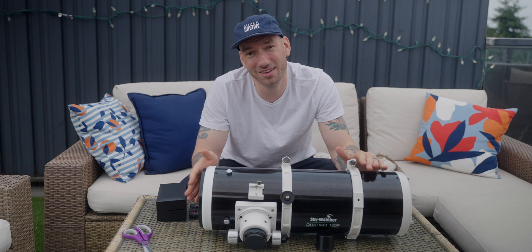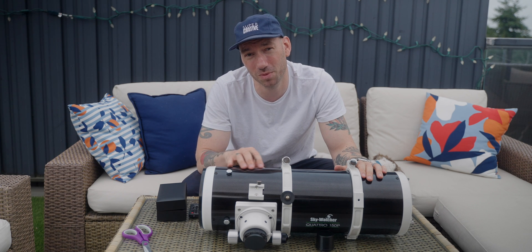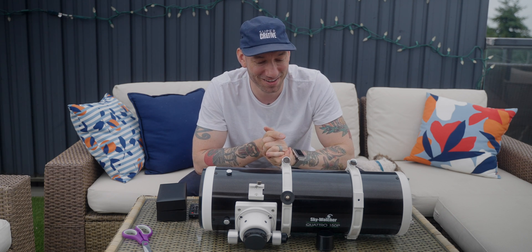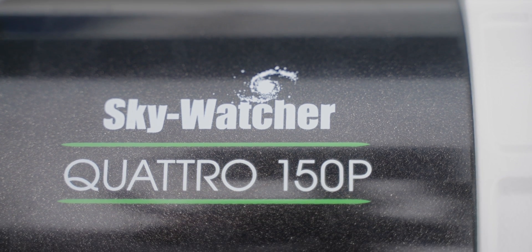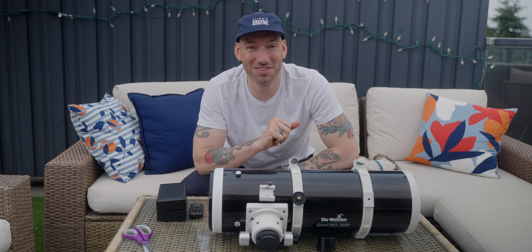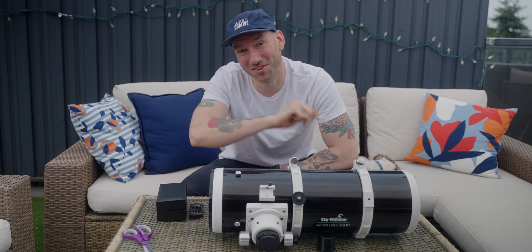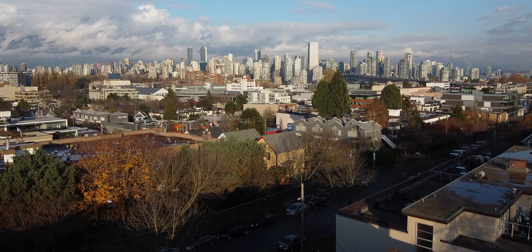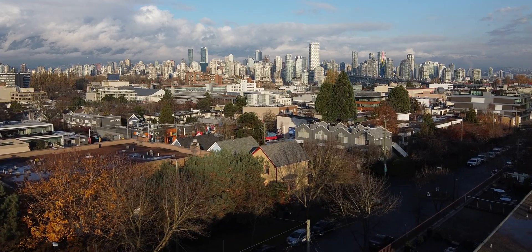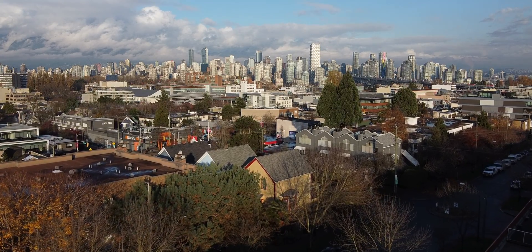All in all, I'm very excited to get this up and running. My mount's not coming for another month and a half, maybe two months, so I'm going to have to be patient until then. That is going to be our first look at the Skywatcher Quattro 150P. Remember, my friends, the stars belong to everyone — so get out there and see for yourself.